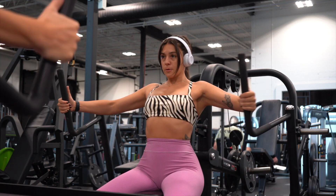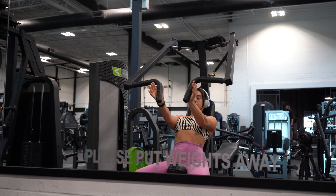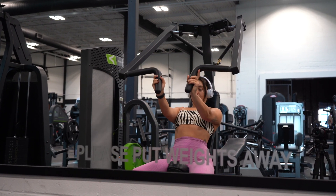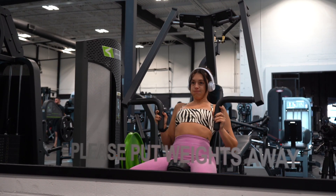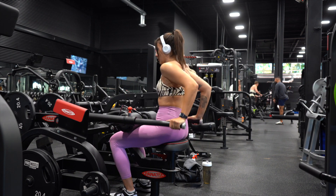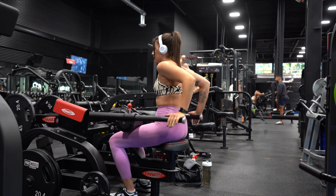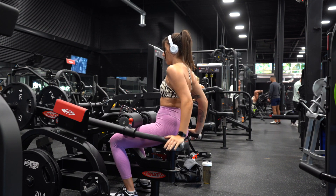Then I moved into seated chest flies — three sets of 12 reps, moderate weight. After that I did a vertical seated chest press — I love this one. Really thinking about puffing up the chest; the hand placement on this machine just makes me feel it a lot in my chest. Then to end the workout I did a seated tricep pushdown — someone was using my preferred version, so I used this one. Since it's the only tricep exercise for the day, I went with high volume: five sets of 10 reps with 45 pounds on each side.